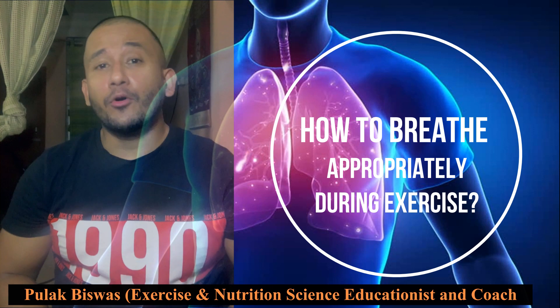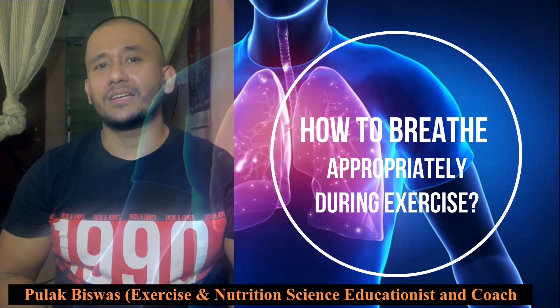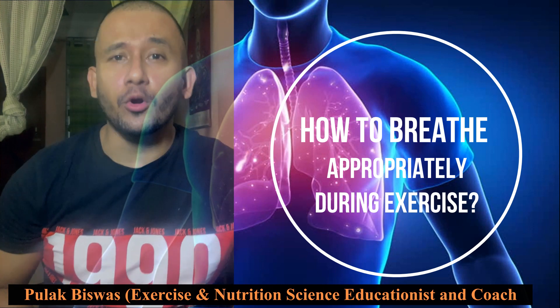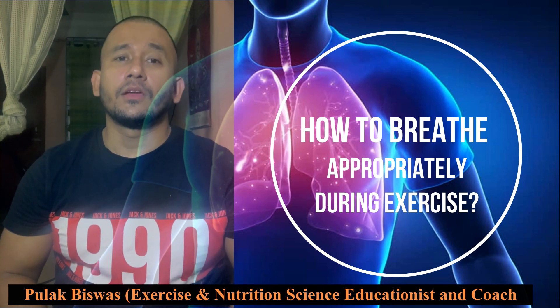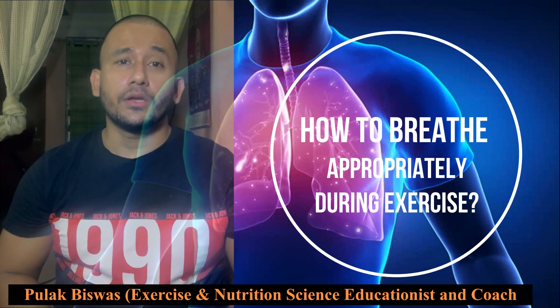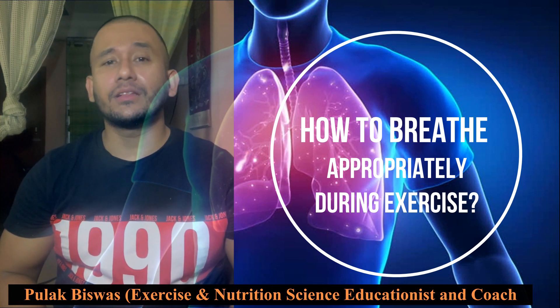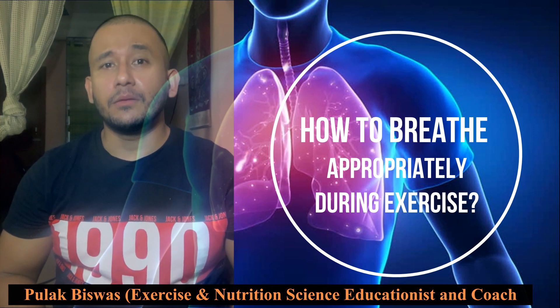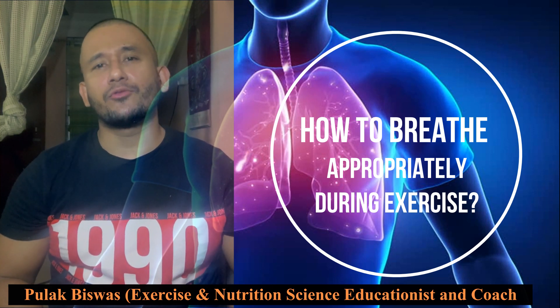It is very important to know about breathing while doing any form of exercise or yoga. Patients having problems with their lungs find difficulty with exercises. Training helps to strengthen the lungs and muscles, improves endurance, and reduces breathlessness by improving the cardiorespiratory muscles.